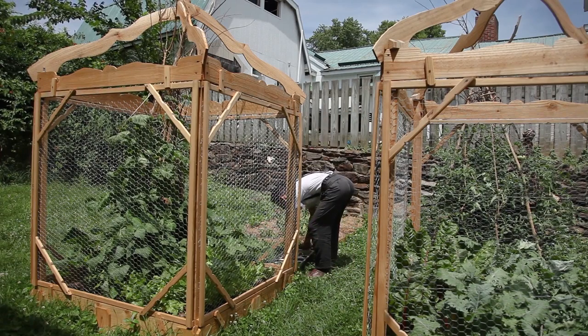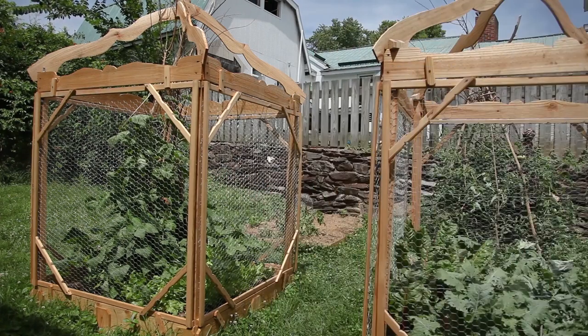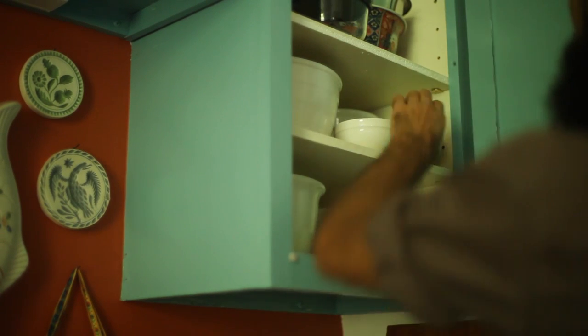After planting the basil, I almost forgot about them, only remembering to mulch the bed. I never watered the tomato and basil beds since we did have enough rain, and the mulch helped the plants throughout the drier days.